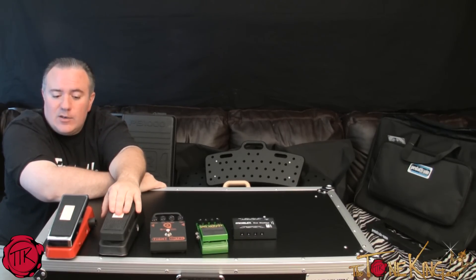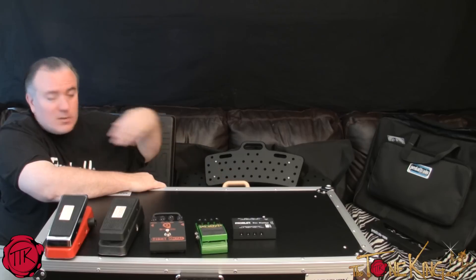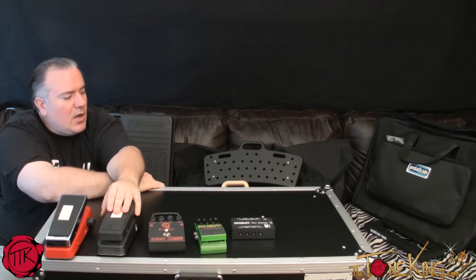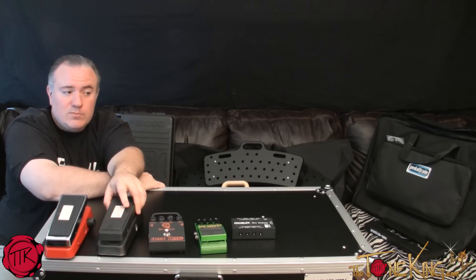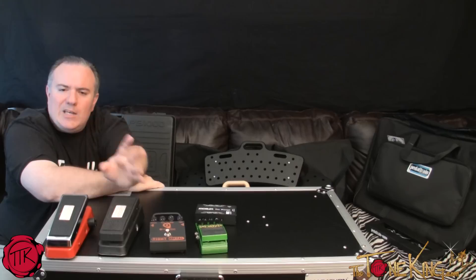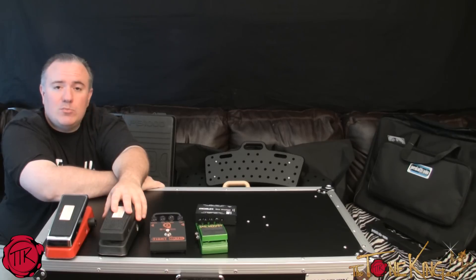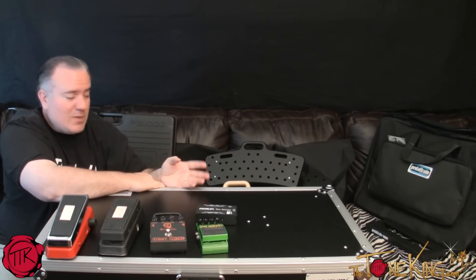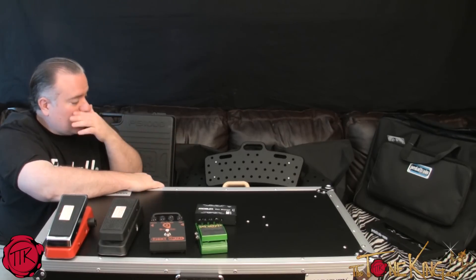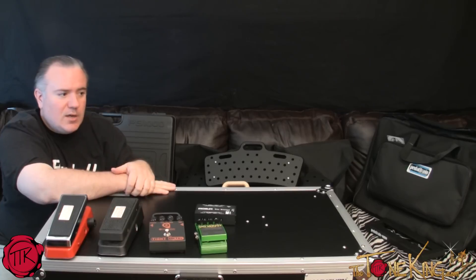The Pedal Train gives you lots of flexibility, comes in different sizes, and comes with a case. It's great if you want to do it all yourself — buy an external pedal power, mount it at the bottom with tape, put the pedals anywhere you want, and when you're on the go, put it in the case. It's made of metal, durable, and a good pedal board. The Holy Board differs in that it's made of wood where the Pedal Train is metal, and it offers multi-tier options. They both come with a nice case and represent different takes on pedal board design.